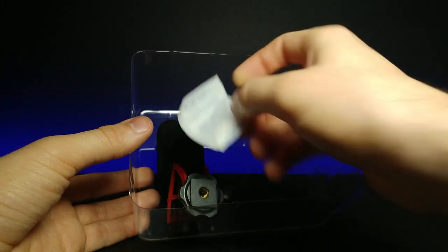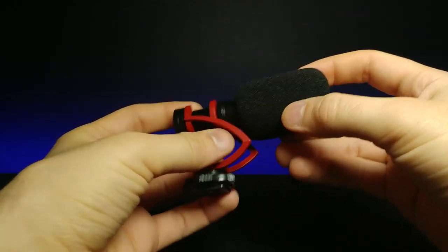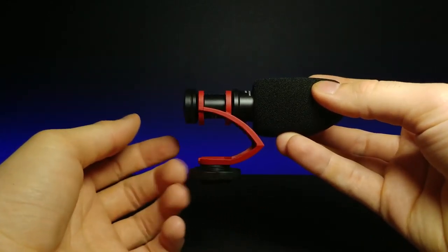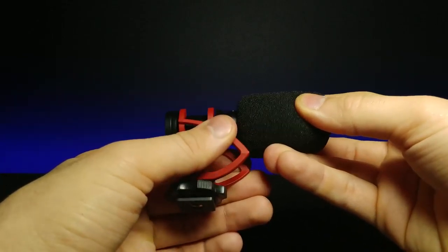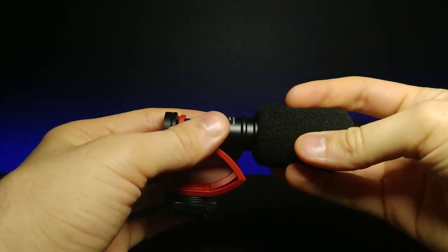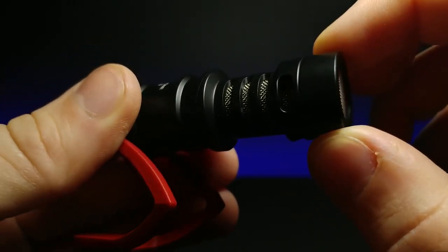There's also a little silica gel packet in here. And right here we have the microphone itself, which looks really nice and has a decent weight to it — it's not cheap feeling. It feels like it's made out of a springy plastic to help shock absorb. We can take this off and take a little zoom in, and this is what the microphone looks like.